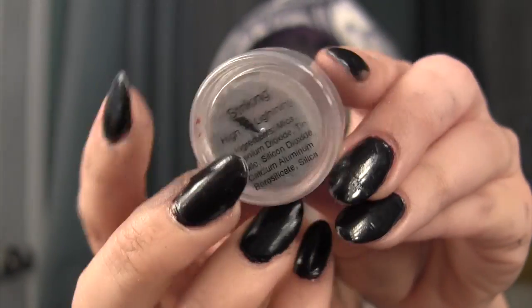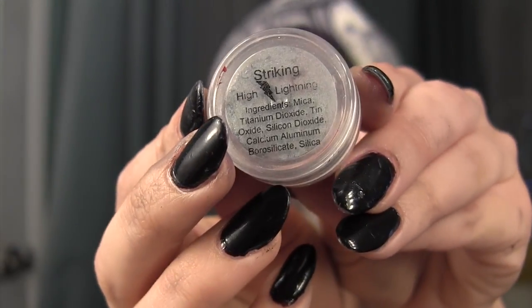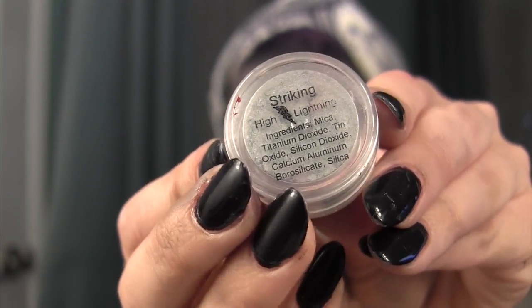Next, I'm going to be taking this Chaos Makeup Artist Highlight in the color Striking, and this is a really, really pretty highlight. This is going to go on the outer lower part of my eye and down the bridge of my nose.